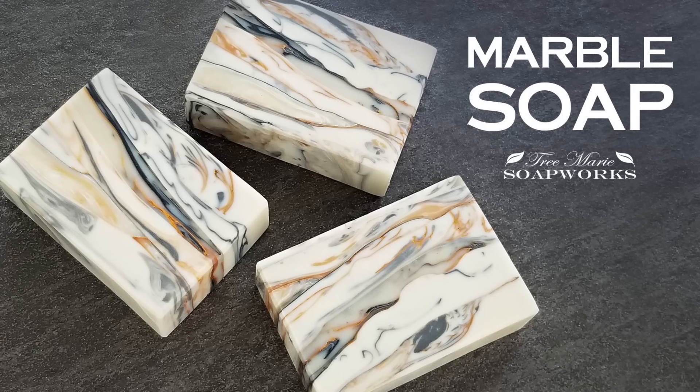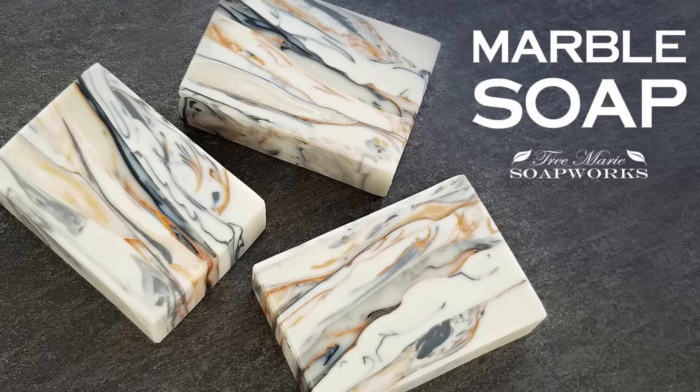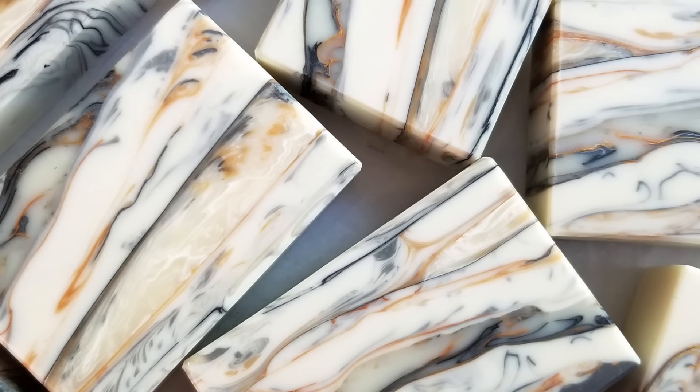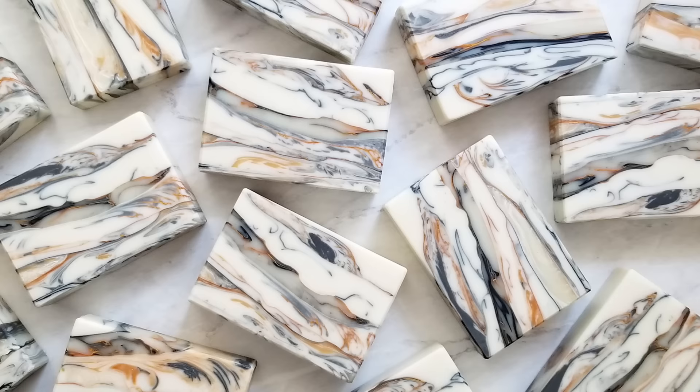Hey there, I'm Terri from True Marie Soapworks. Today I'm going to be showing you how to make this bar. This is a marbling technique and it is the technique featured in the July of 2020 soap challenge. If you're not familiar with the soap challenge, it's hosted by Amy Warden and every month there's a different challenge, and I would really encourage you to check this out. This is where you can learn so much. I left some links in the description below if you want to find out more information.